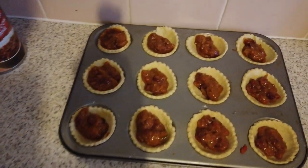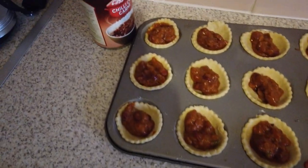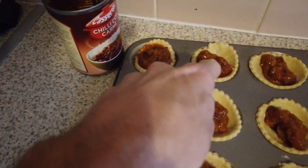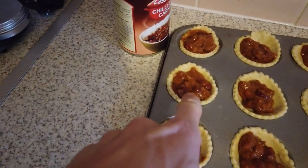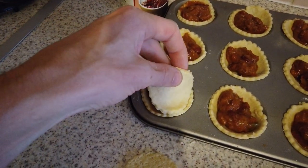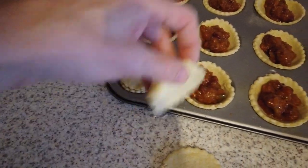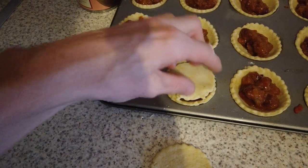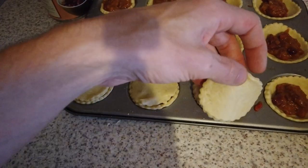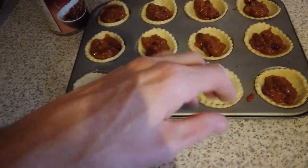Right guys, as you can see I've put the chili in the actual pies. You don't really need a lot — some of them I've put too much in, like that one there, and that one there, and that one there. All you do is pick up these lids and just put them on top. It's the same as making mince pies, the same as making meat patties, the same as making a lot of things. I like them a lot and I eat them a lot.